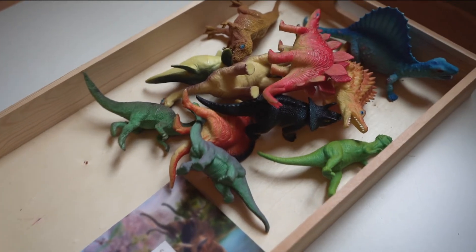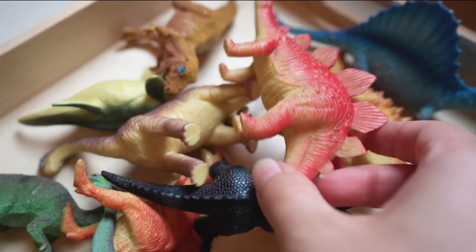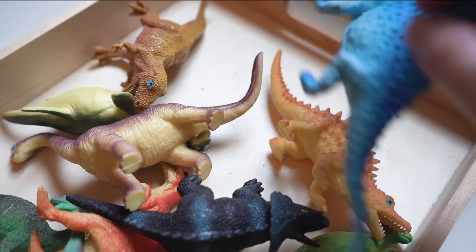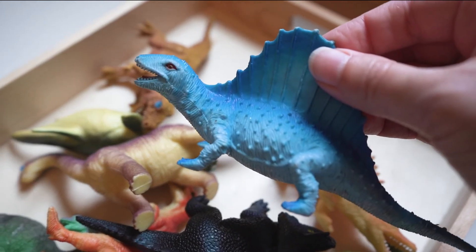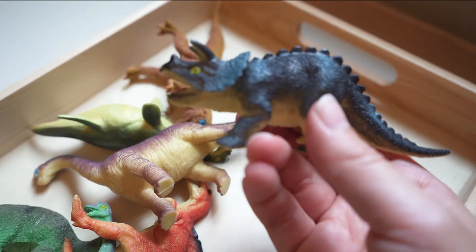For our final tray we have this collection of dinosaurs — I will link these for you all to purchase. We've had so much fun with them; we've hidden them all around our yard and gone on a dinosaur hunt. They're really bright and colorful and the perfect size for kids to play with and do imaginary play.